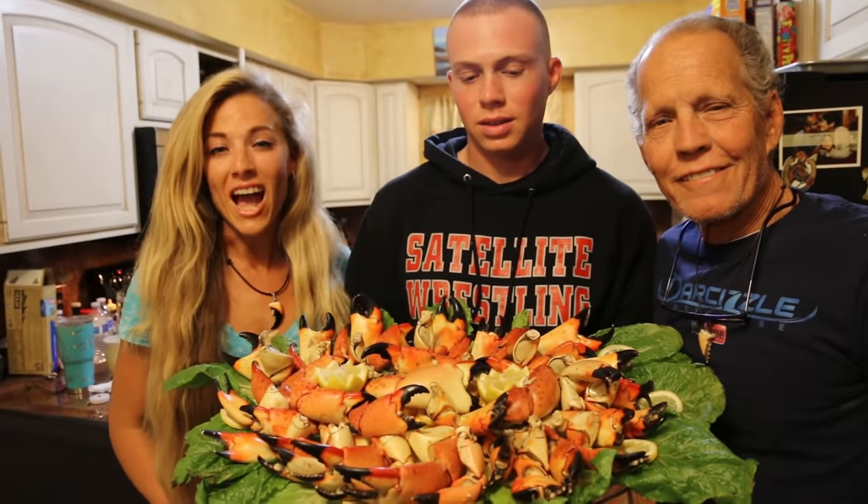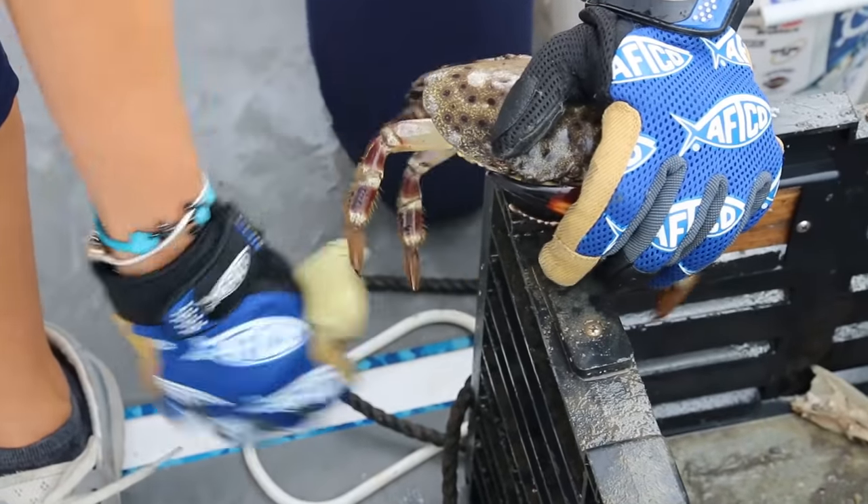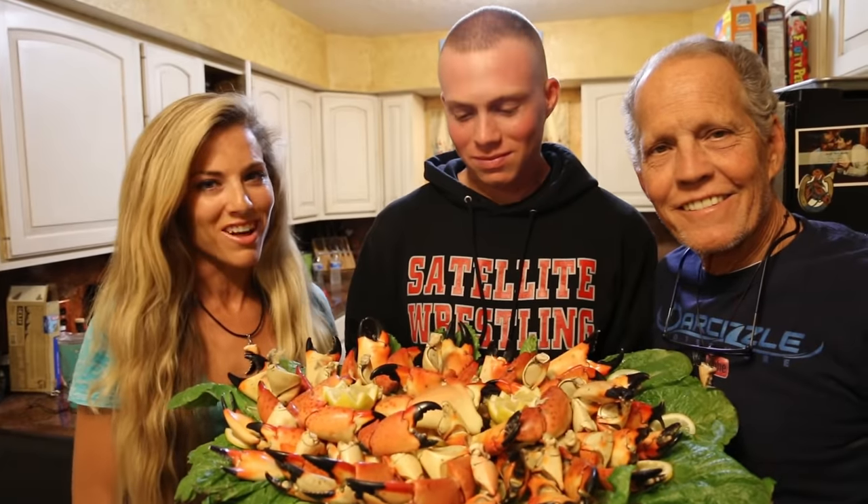In today's video, we catch Florida stone crabs, clean the claws, and then cook the claws. This is Landshark Lager Steamed Florida Stone Crab Claws.